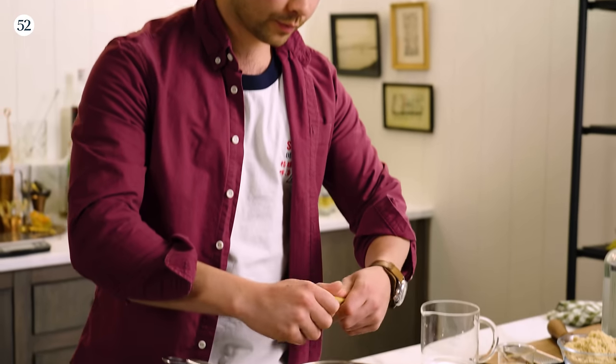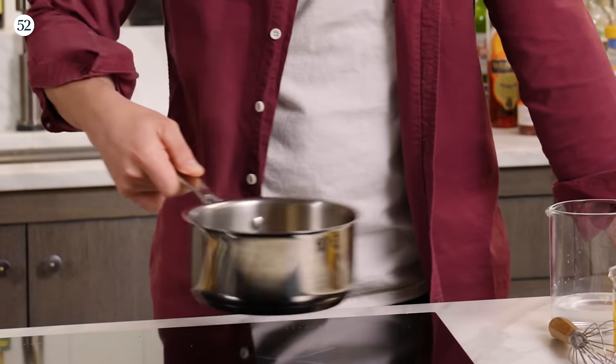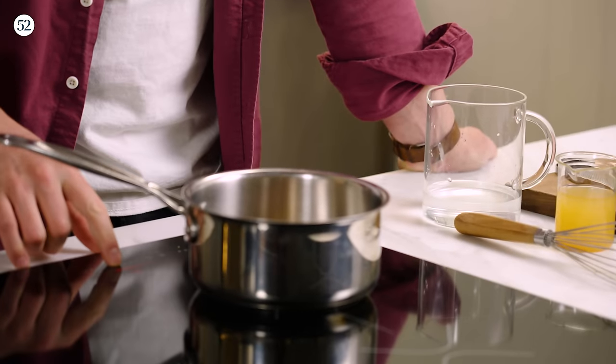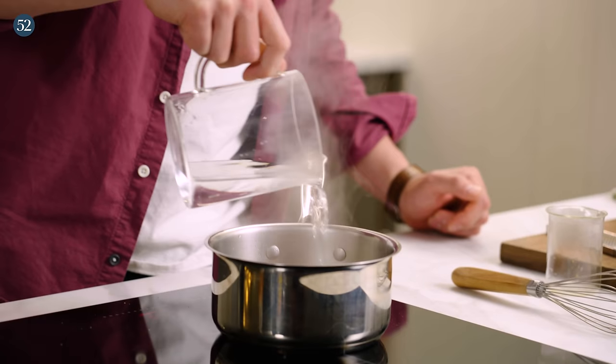We are going to prep our spice shrub. To do that, we're going to take a little bit of cinnamon, break it up and drop it into the bottom of our pan. You can see we're starting to toast a little bit, so we want to pull it off the heat — we don't want it burning. We're going to bring that heat down, then add our apple cider vinegar and water as well.